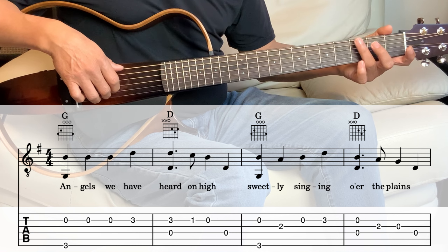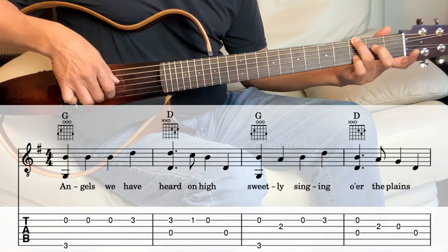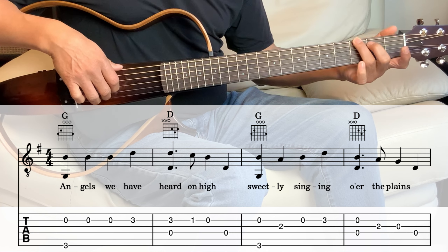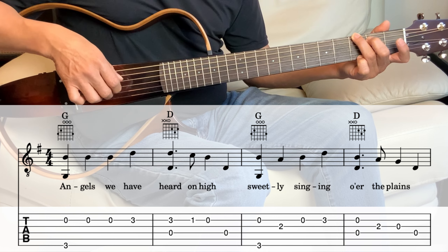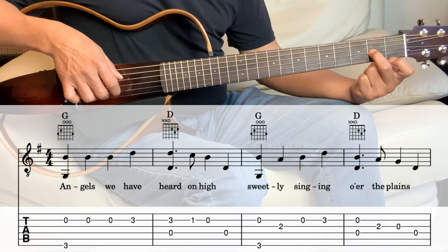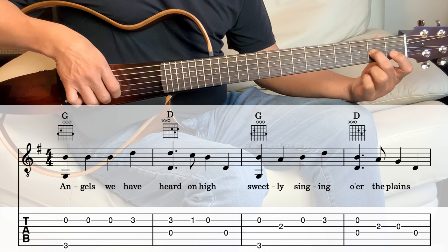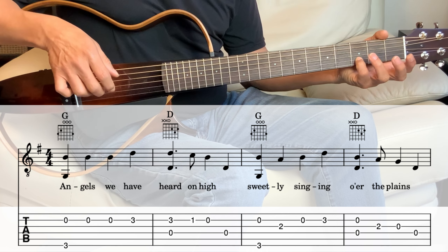Next measure, we go back to the G. So G, we're playing the 6th string and the 2nd string together. And then 3rd string on the 2nd fret. And then 2nd string open, 2nd string 3rd fret.